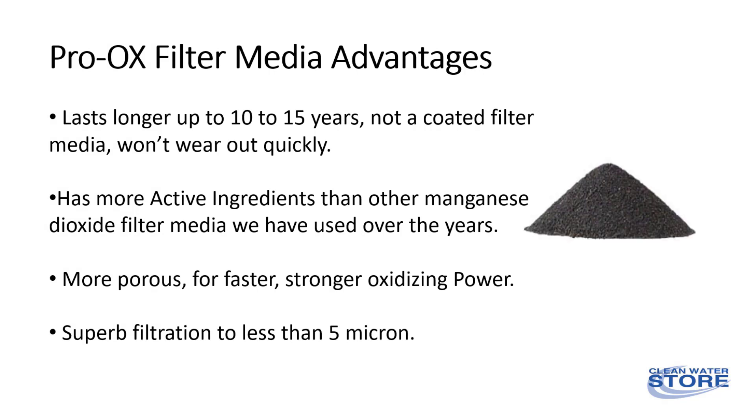Most iron filter media is manufactured by bonding a thin coating of manganese dioxide over some other filter media such as silica or zeolite. This thin coating can become damaged and wear out over a few years. Our Proox filter media granules are solid manganese dioxide and not a coating.